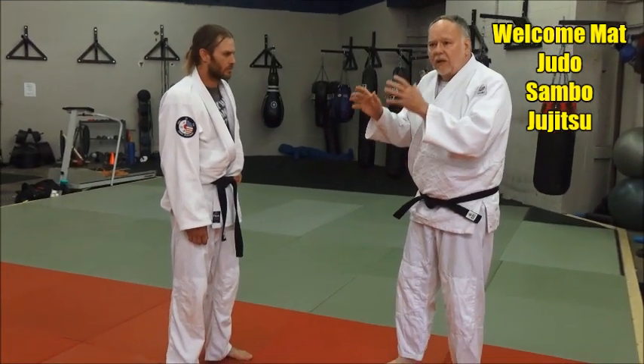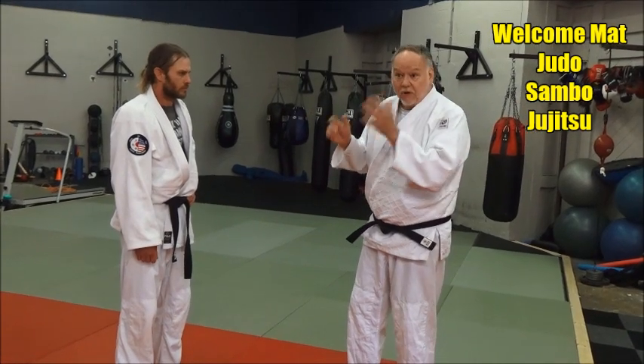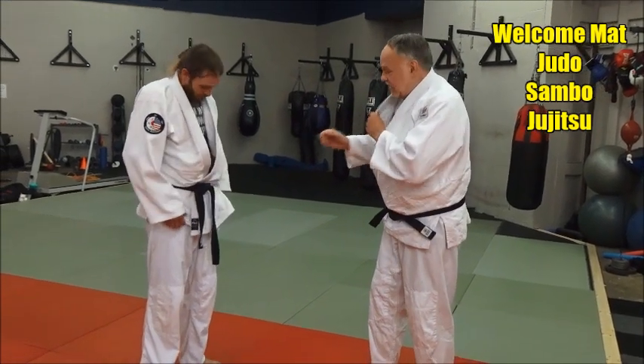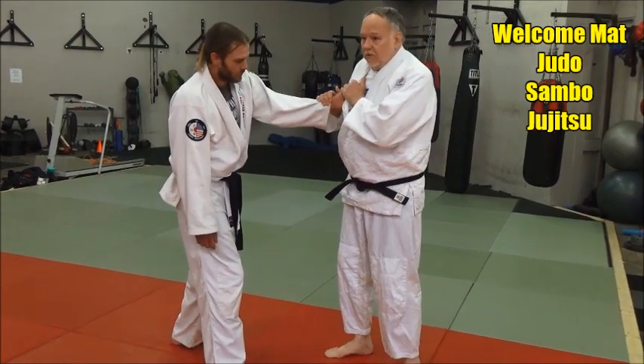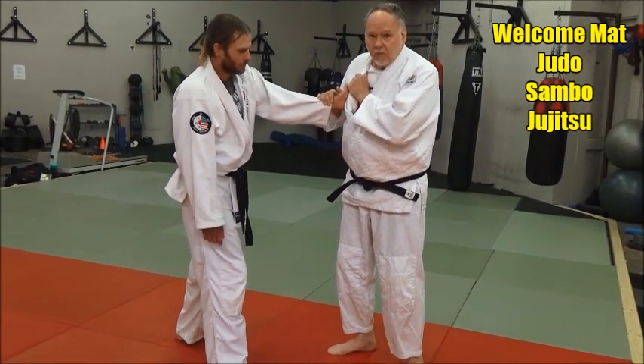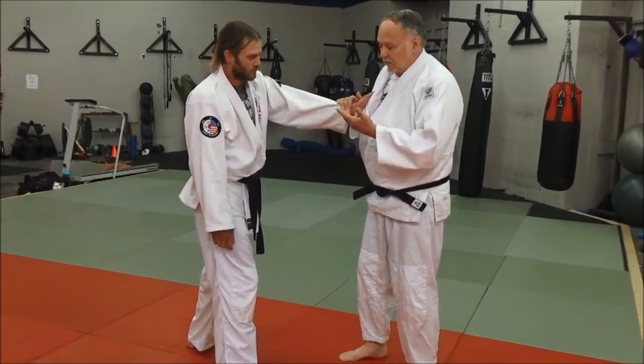People talk about hand fighting, hand gripping — it's a whole body thing. When you're grip fighting, it's your whole body, it's everything, and we're going to show this here. So now we've got this guy holding on here, and I don't want him to control me at this shoulder point, because if he controls my shoulder, he's going to control my hips and control my body. That's not good.